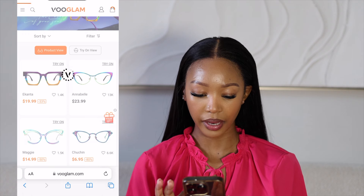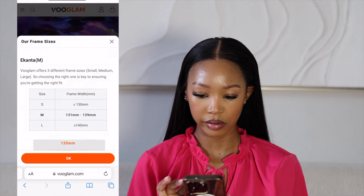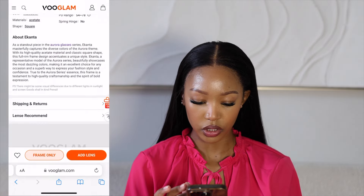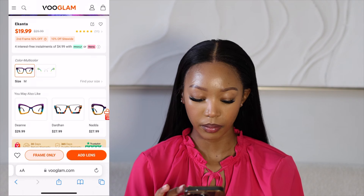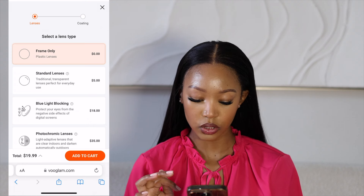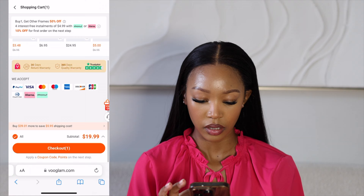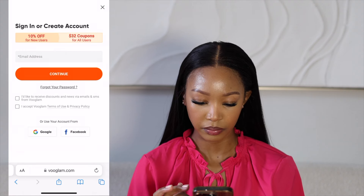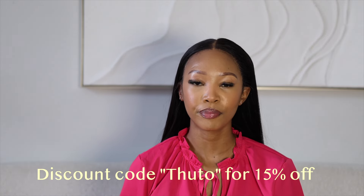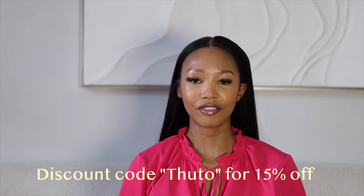You're just gonna pick which size you want — there are different sizes and they show you the measurements. You just pick, and I'm gonna say frame only because I don't want to confuse myself. Frame only, then add to cart. Now it has been added to the cart — let's check out. Once you're done logging into your account, you're gonna put in your address, and then use my discount code 'Tutu' which will give you 15% off your order. They do ship to South Africa and they're quite fast. And that is how you complete your order on Foodlam.